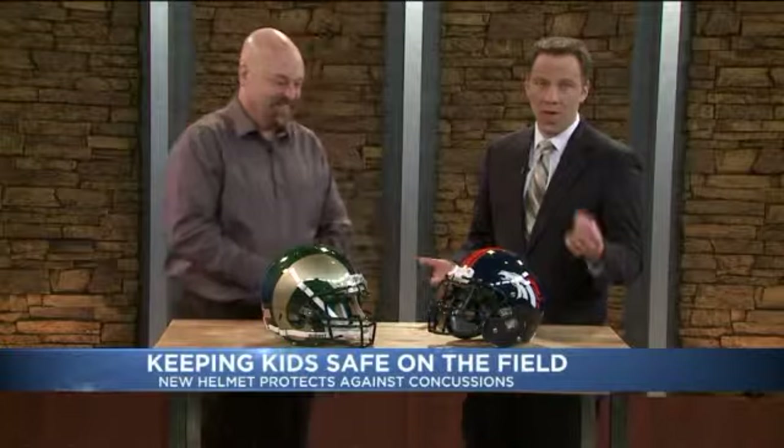Glenn Beckman from Schutt Sports. I just asked you how do you say the name of the company — Schutt Sports. And I asked you beforehand and I said 'Shut Sports.' So they're here to show the science behind the helmet.